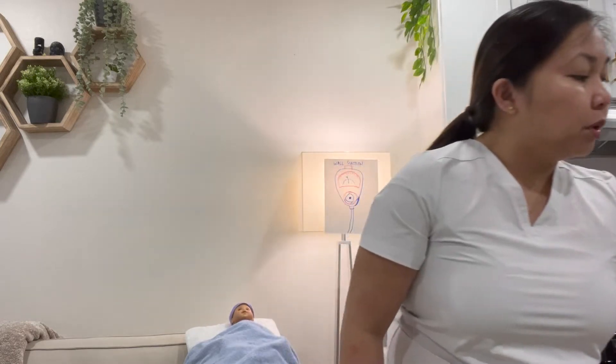For the tubing, you would like to use the size appropriate for the patient. If your patient is an adult, use size 10F to 16F. If it's an infant, use size 5F to 6F. And if it's a child, use between 6F to 10F.